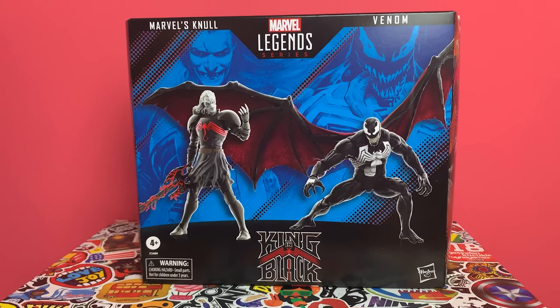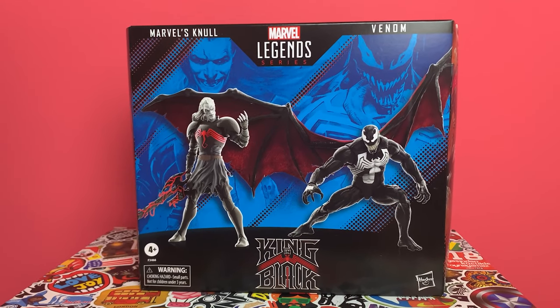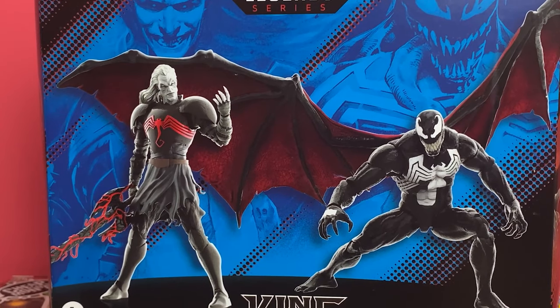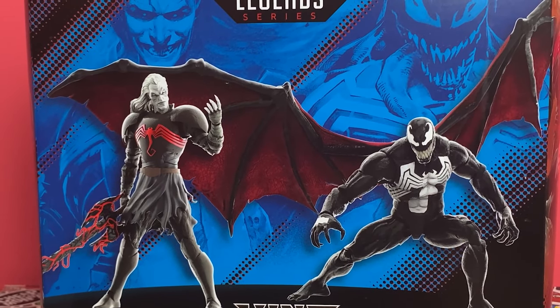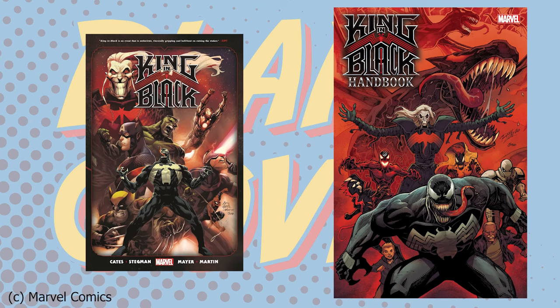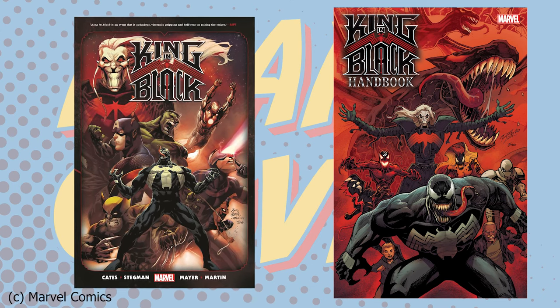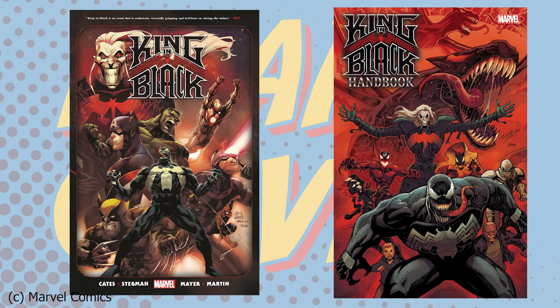Looking at the packaging quickly on the front, you can see a rendering of Null and Venom — or perhaps those are the action figures posed up, I can't quite tell. In case Null is a new character to you, this 2-pack is inspired by a fairly recent Marvel comic book storyline. Null is the Black King, the god of the symbiotes, and he was created by the award-winning team of Donny Cates and Ryan Stegman. Go check out the trade paperback of the King in Black series — it is a Marvel event introducing a big new player, Null.